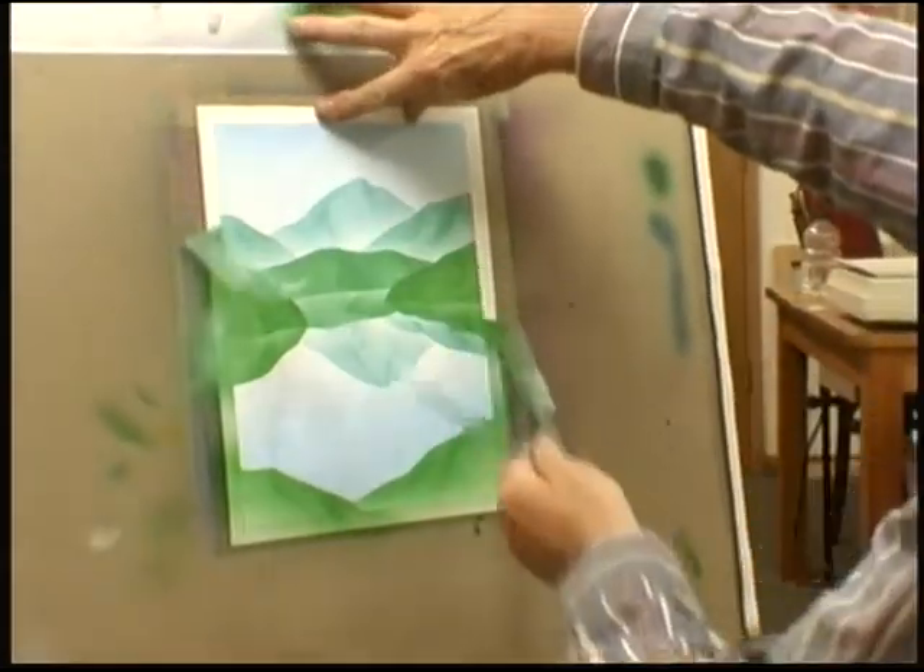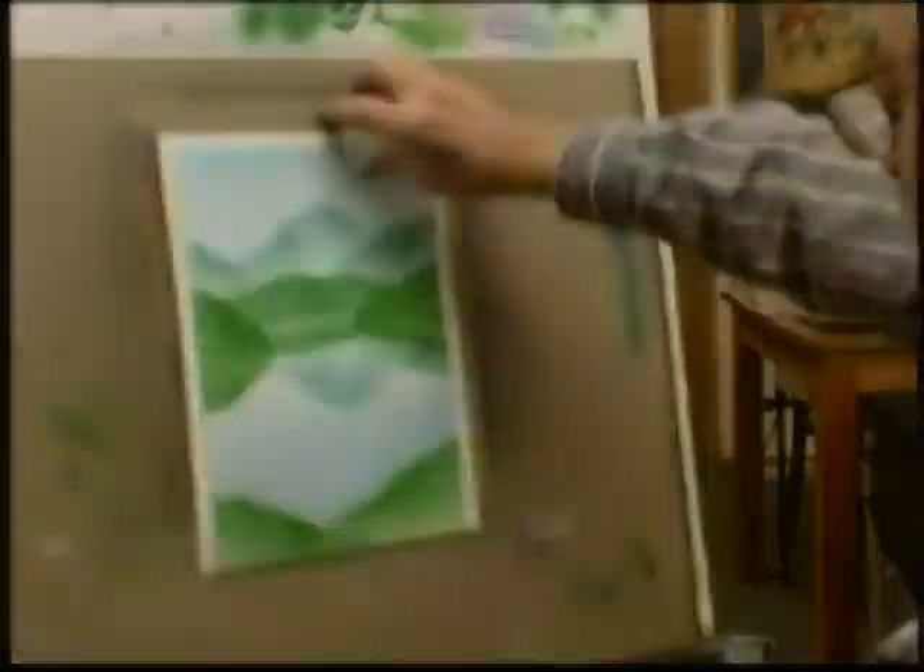Now when you pull the frisket with the border white like that, you can see what you've done.